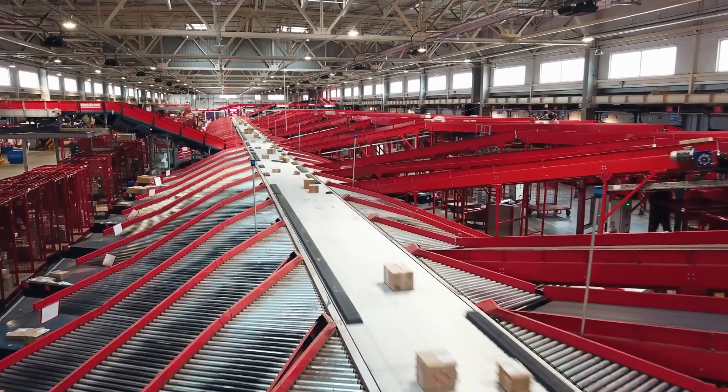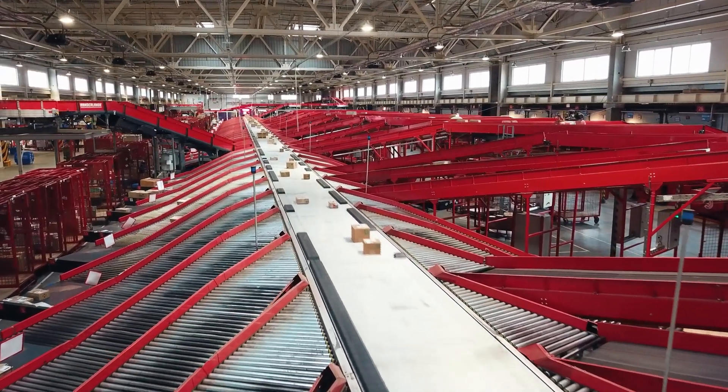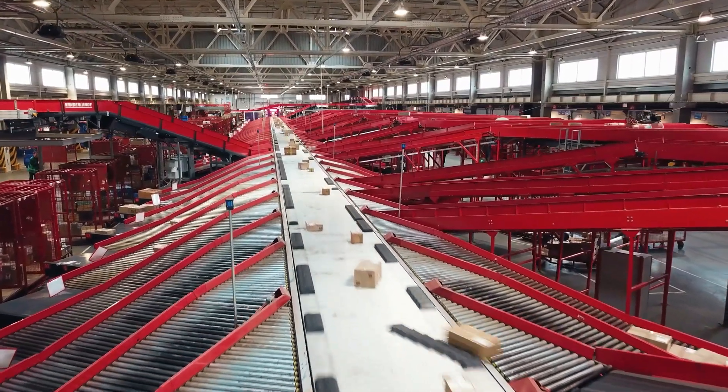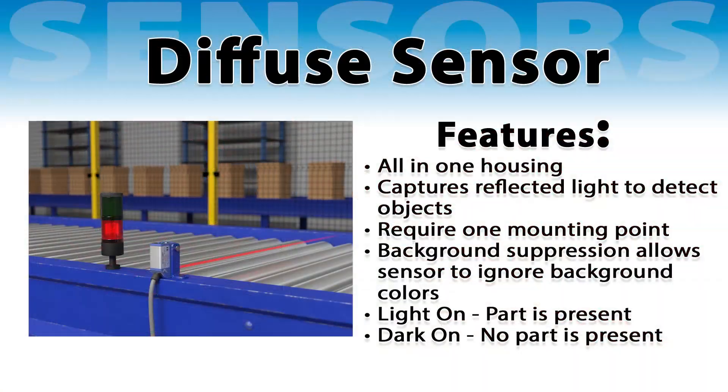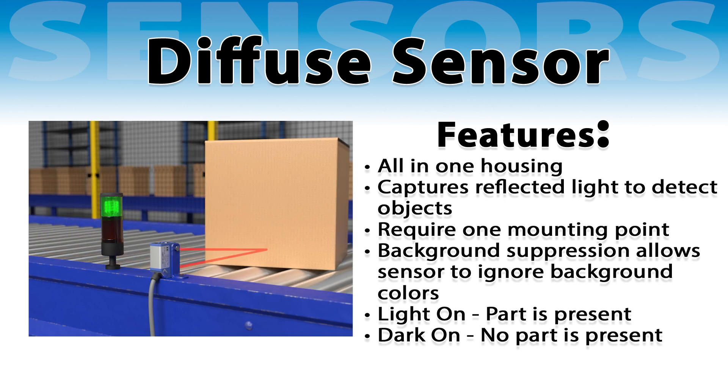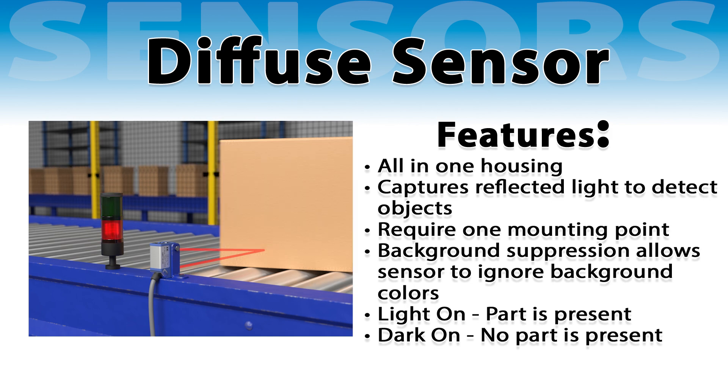Diffuse sensors are commonly used in applications where the sensor can be placed close to the object, such as counting boxes or packages on a conveyor line. For diffuse sensors, light on indicates a part is present, as there is something for the light to reflect off. Dark on indicates no part is present.